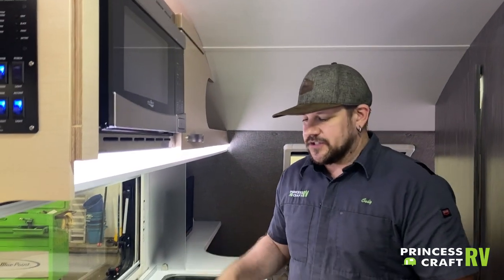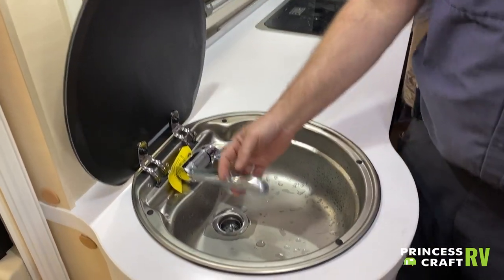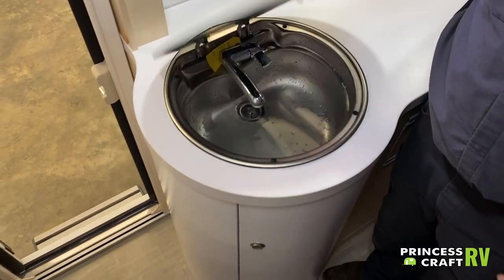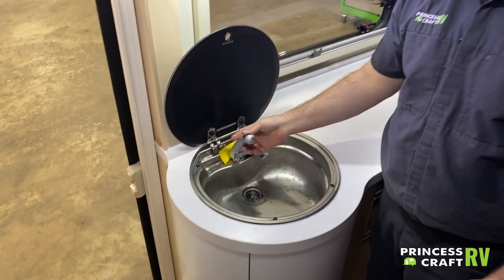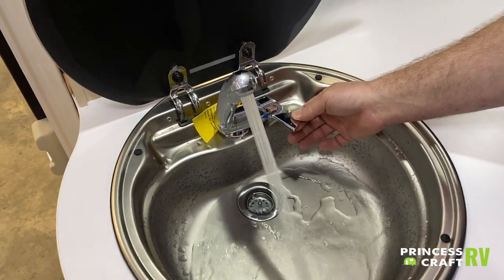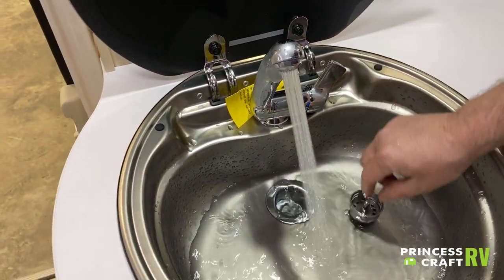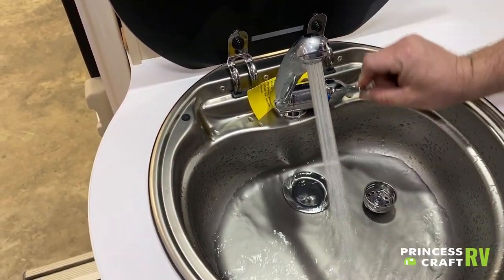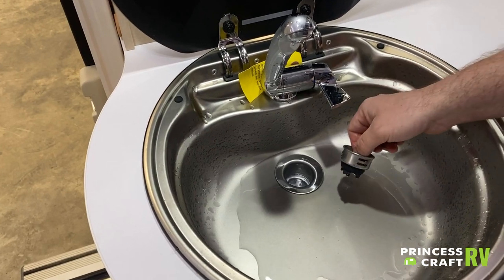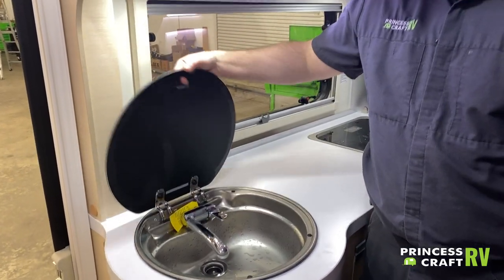Moving on to our galley or sink area. We have a Dometic sink with a nice glass lid. This is a fold-down faucet — remember to fold it down before travel as the lid is glass and could break if it slams shut. Pull the lever out to turn on water. There's a blue and red indicator on the back for temperature — turn the knob front to back for temperature and in and out for flow control. It comes with a sink stopper if needed. To store for travel, push the lever down and close the lid.